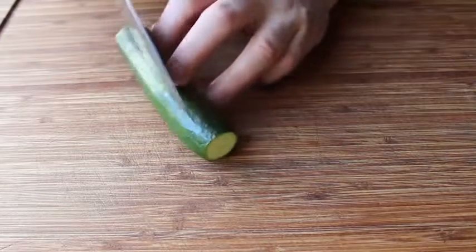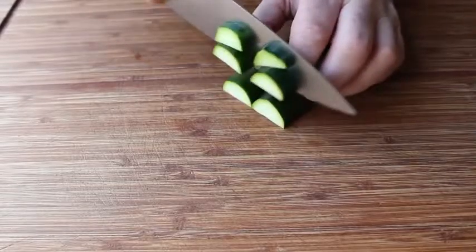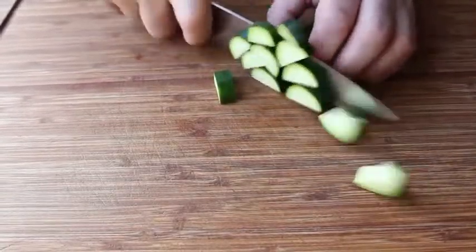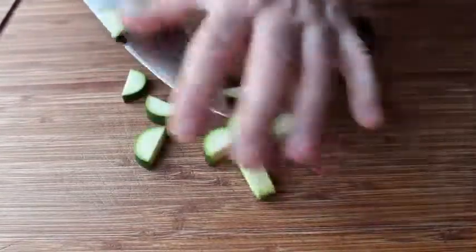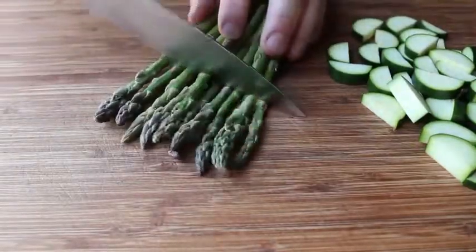For the zucchini, we're going to cut those in half lengthwise and then just slice them across, somewhere between a quarter and a half inch thick. And as we say around here, it's not the size that matters, it's the consistency. So pick a size and try to stick with it. That's how I'm doing the zucchini.